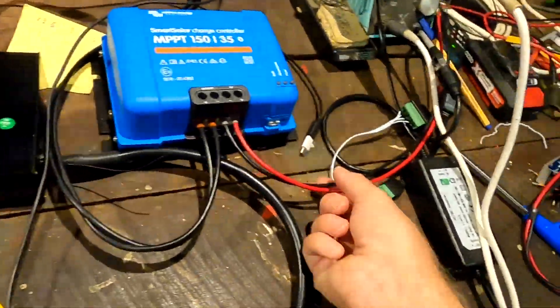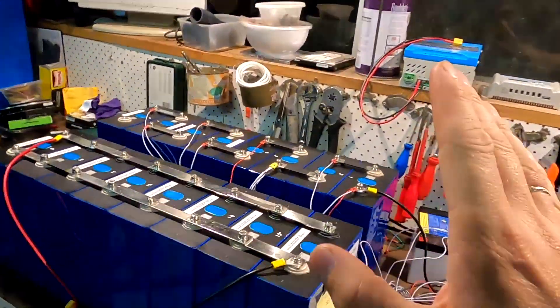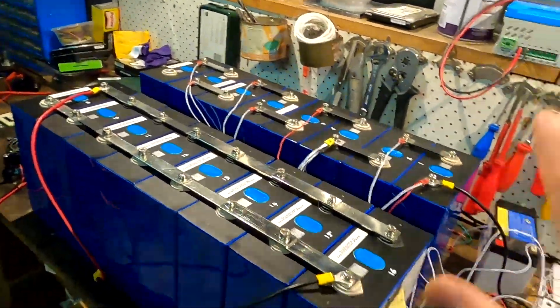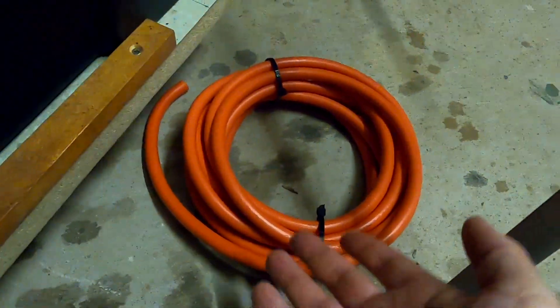I also had the Victron MPPT charge controller connected to the 48V battery through the BMS, with two long wires going all the way over my workbench into the electrical cabinet up to the fuses. I had one string of solar panels connected to the charge controller and it was actually charging the battery - 300 milliamps late in the afternoon as the sun was going down and it was a bit cloudy. But everything worked: the charge controller worked, it charged the battery, the BMS recognized everything - this was all working together, which was the main thing I needed to test before putting everything in the box.